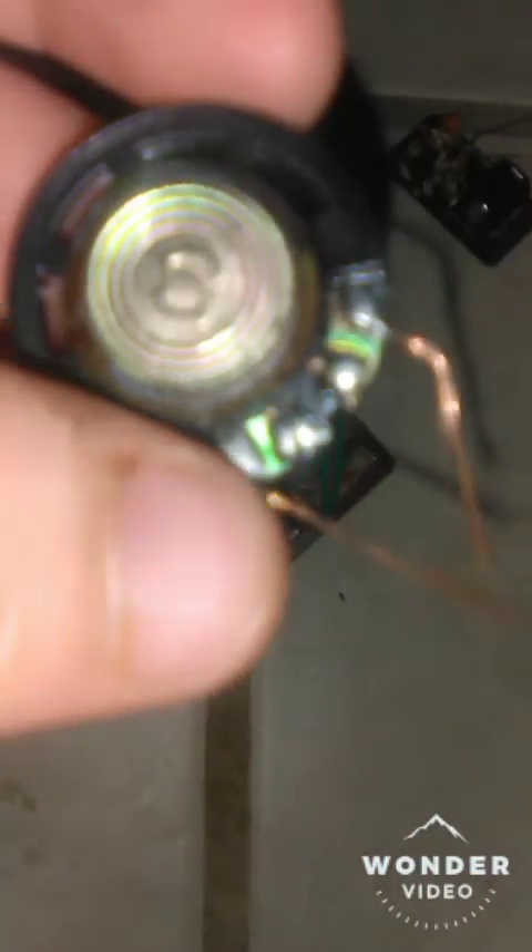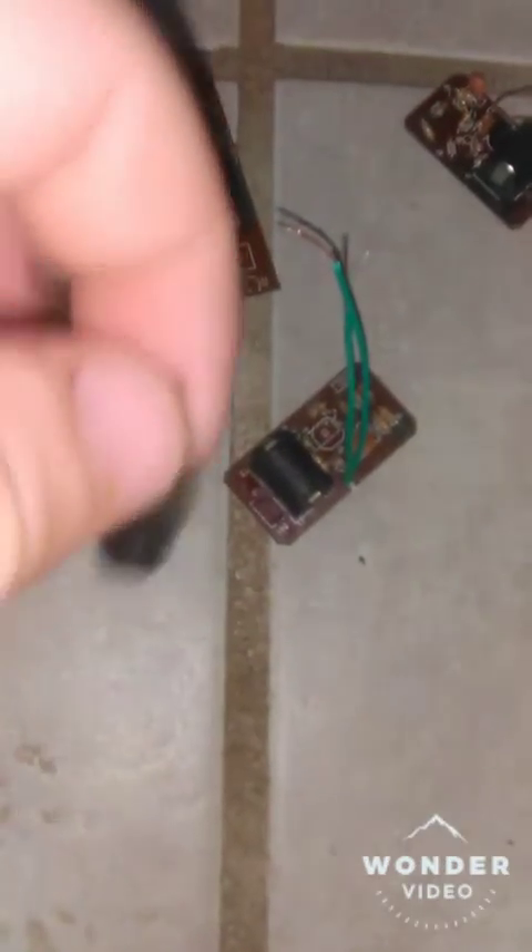The magnet says 'S' for some reason — I'm not sure why, but if you all know, please tell me. And it's a cheap little mylar speaker.